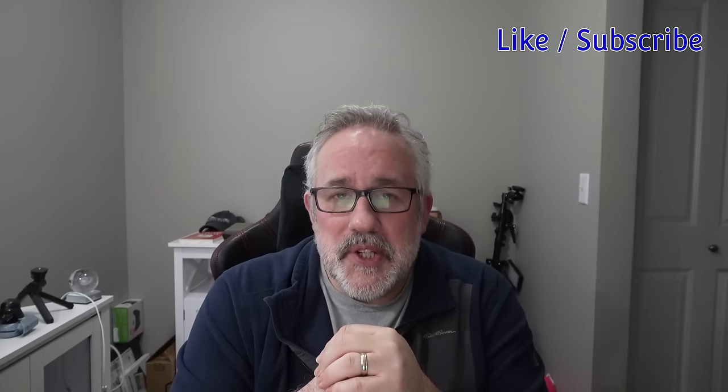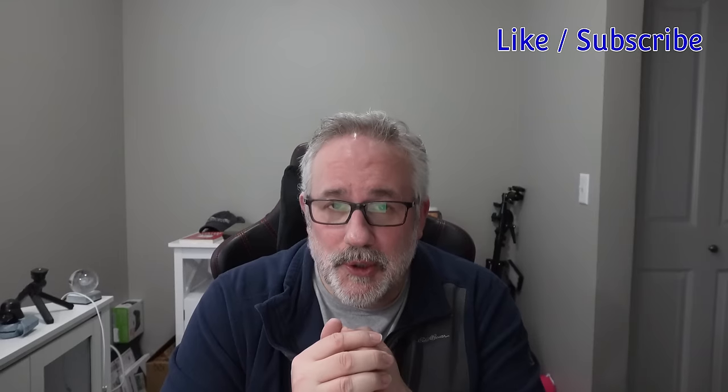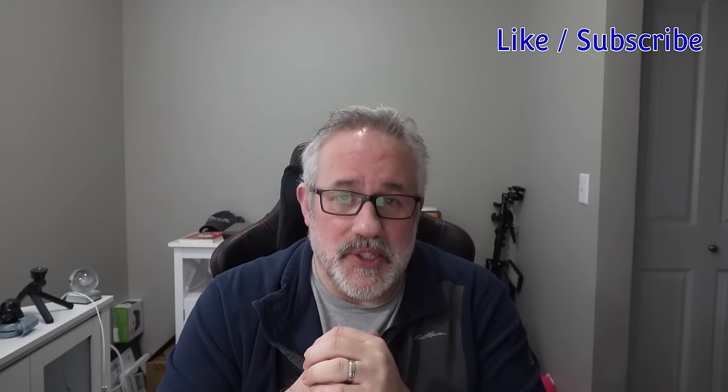If you liked this video, go ahead and hit the like button. If you want to see more videos like this from Tech by Pyke, hit subscribe — we appreciate it, it helps the channel and gives us the opportunity to bring you more content like this. Thank you, and we'll see you in the next one.